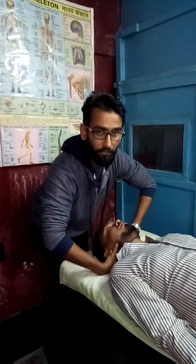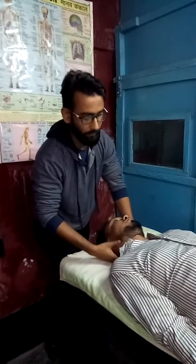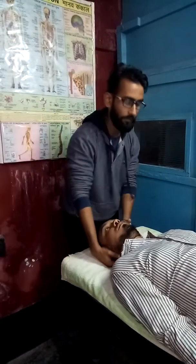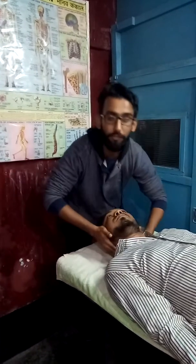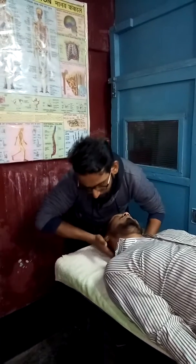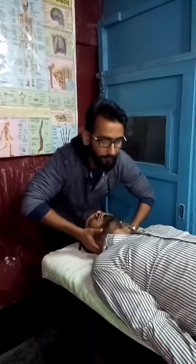The procedure of this technique — manipulation of the C2 — involves keeping the middle phalanx at the C2 articular pillar. I am demonstrating at the left C2 facet joint. My left middle phalanx of the second finger will be at the C2 articular pillar. The other hand will be the stabilizing hand, kept at the head and face so that the head and neck are stable.